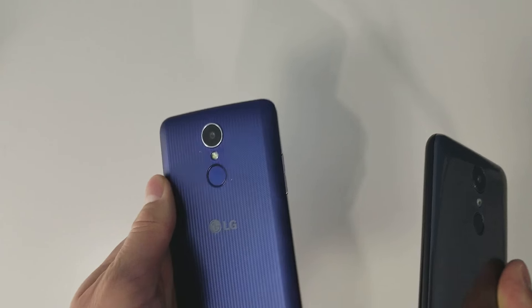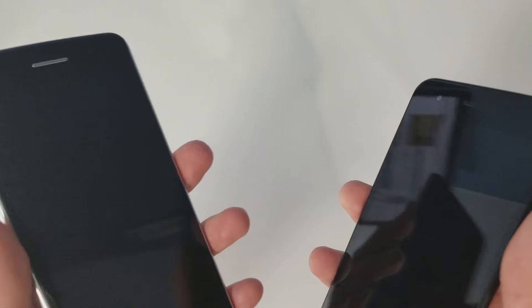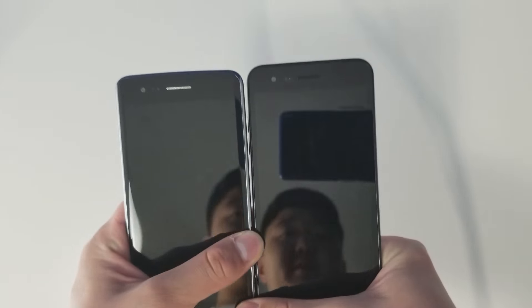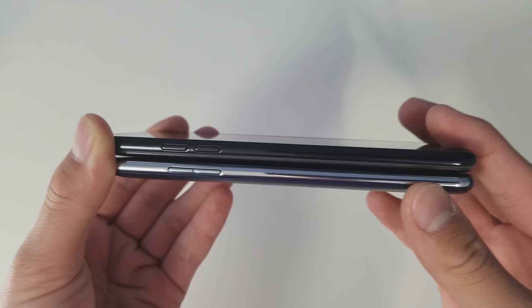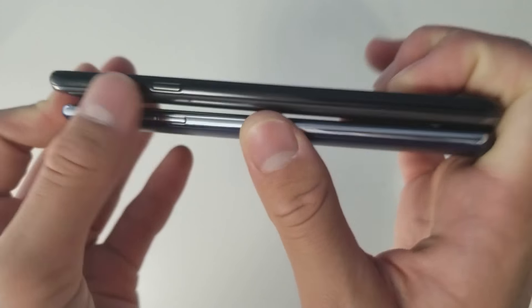Both have 5 megapixel front-facing cameras and a quad-core processor, so specs look pretty similar. The design also looks pretty similar with almost the same size, but going to the sides there's a little bit of difference — the LG Aristo 2 is a bit thicker and the buttons are more spaced out.